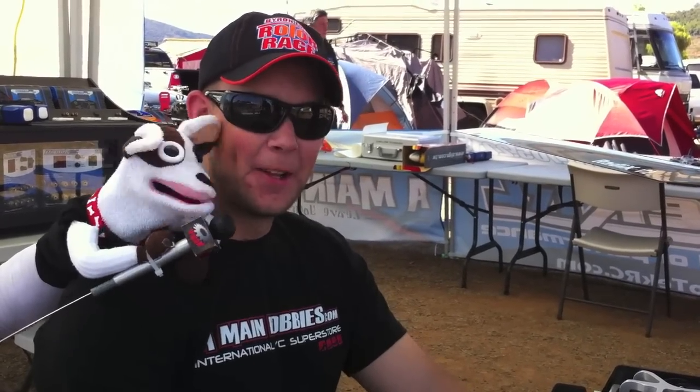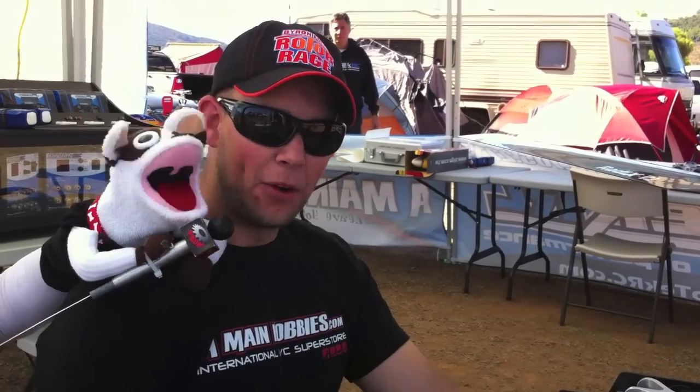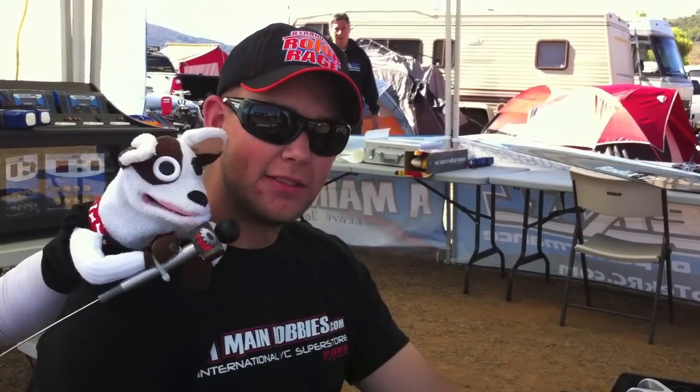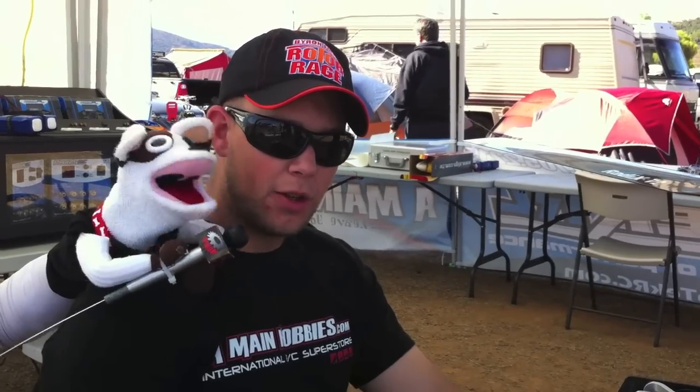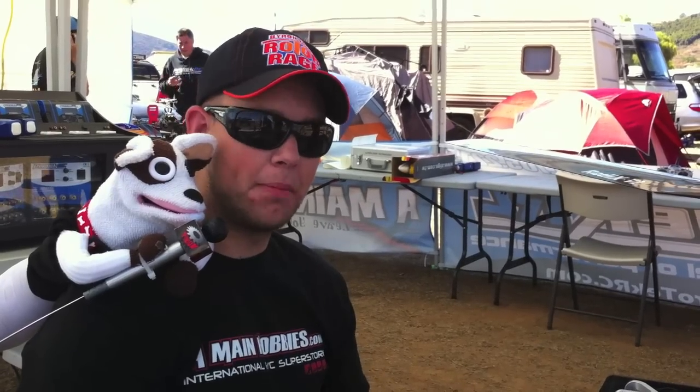I'm going to start calling you High Needle Jones — that's your new nickname, my friend. You were on the high needle the whole flight. The nice thing about the nitro is the engine is running just as hard at the end of the flight as at the beginning. Actually, the helicopter flies better because it gets lighter — only a touch over 10 pounds when you've got a minute of fuel left.